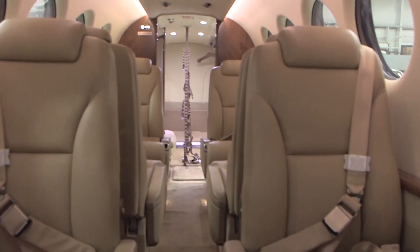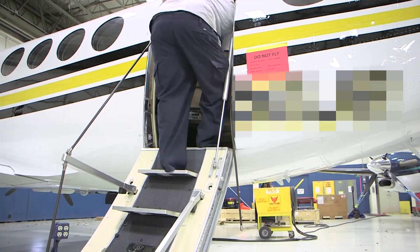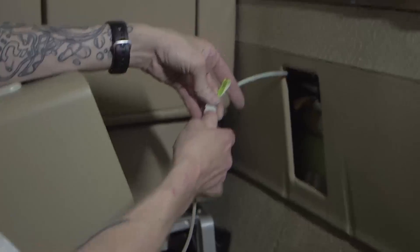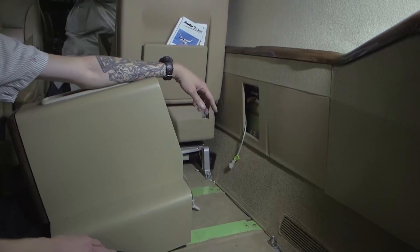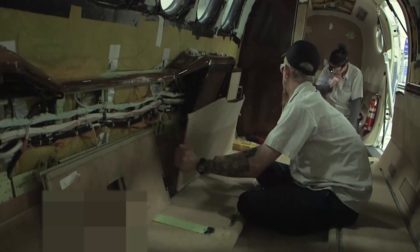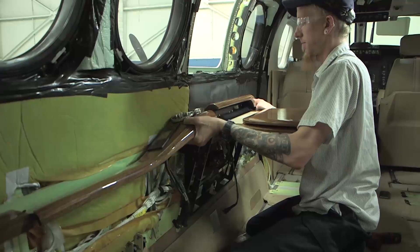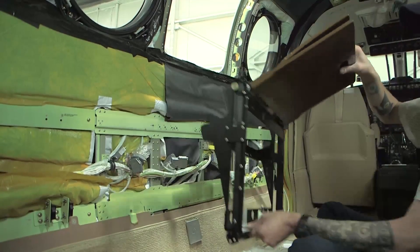Gain access to the passenger cabin. Before beginning to remove the arm caps and passenger tables, remove the passenger seats, midship cabinets, lower side wall panels, and passenger table close up panels for the areas near the arm cap and passenger tables that are going to be removed. Videos demonstrating the removal and installation of these components are also available. It is easier to remove and install the passenger tables and arm caps at the same time rather than separately.